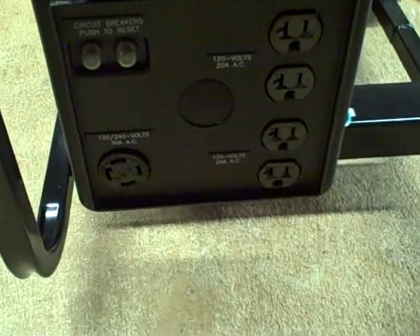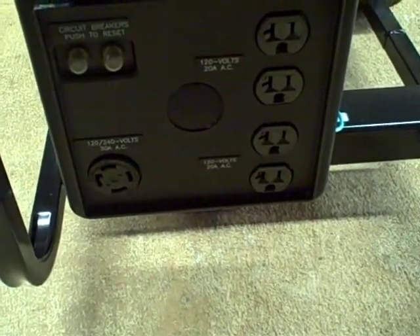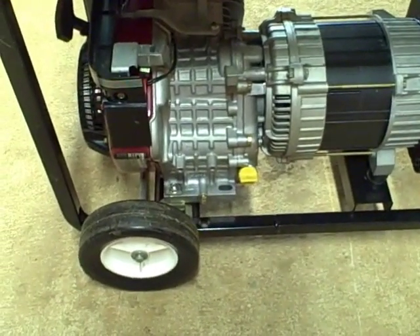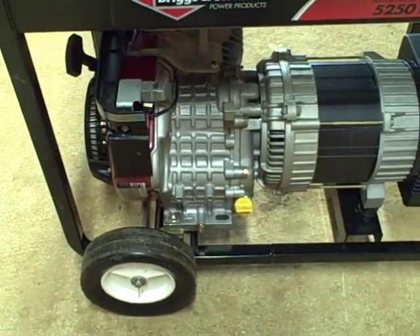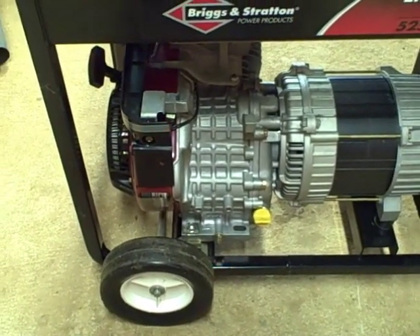Here are the outlets on this generator: a 120/240 volt 30 amp outlet, and four 120 volt AC 20 amp outlets. It's got two circuit breakers. It's a pretty nice engine. I don't know the exact horsepower, but I know it's 18 cubic inches. Horsepower on these generators is usually two horsepower for every thousand watts of electrical power, so this should be around 10 horsepower.